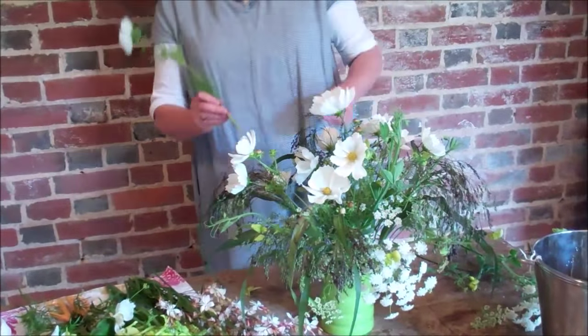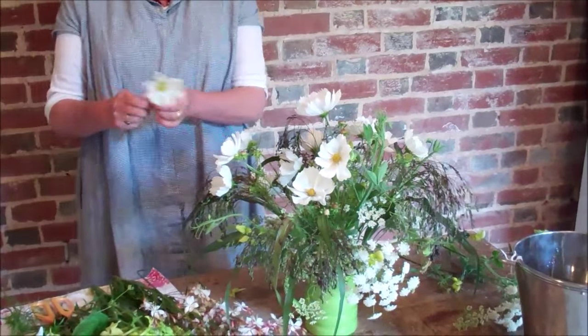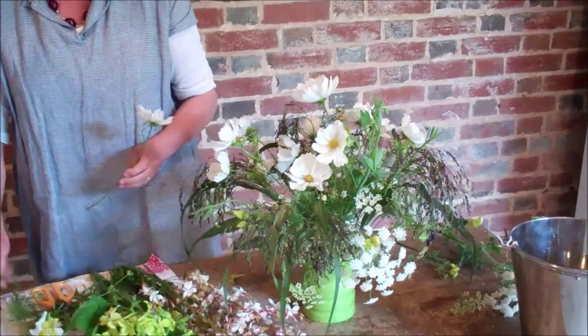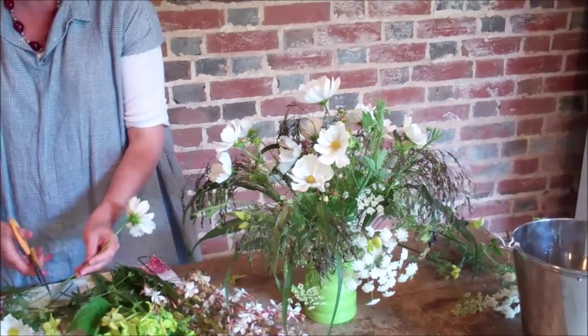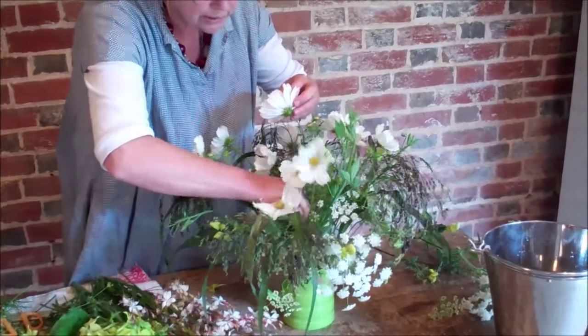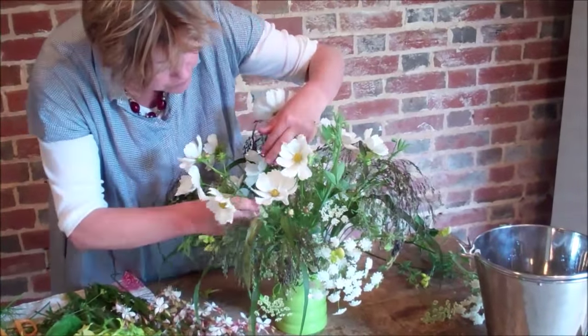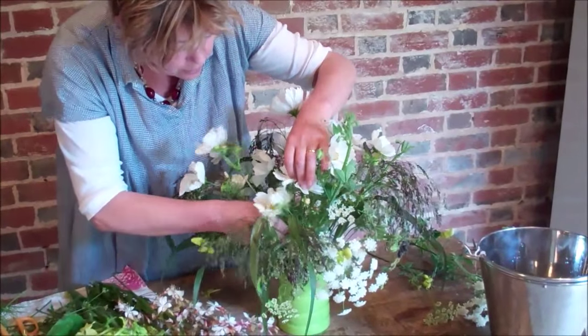This is a quite short vase but I'm getting some decent height in here. I'm now concentrating on the heart — cutting some stems down — and by having both you can see it helps make the arrangement feel really three-dimensional.